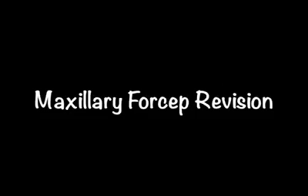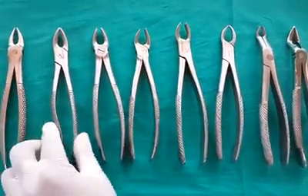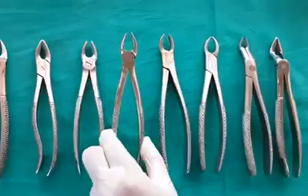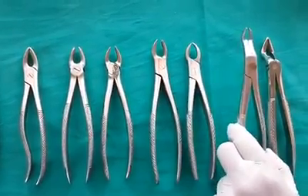Forceps revision — Maxillary forceps: anterior forceps, premolar forceps, molar forceps, cowhorn forceps, third molar forceps.